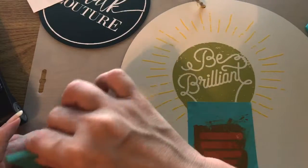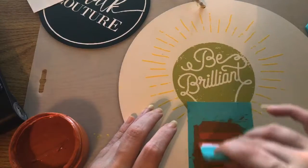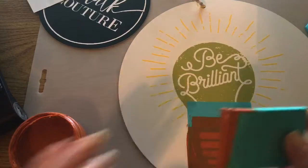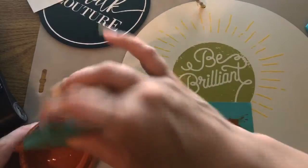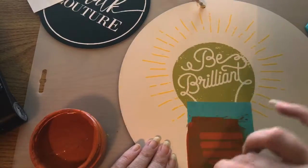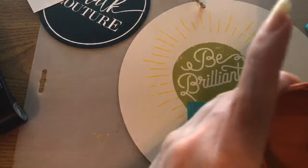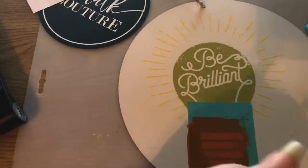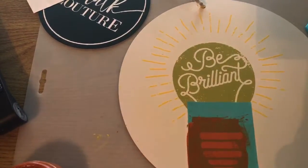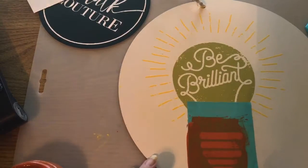I put a little bit more paste on this and I'm getting all the excess off. I'm peeling the transfer off the board now.